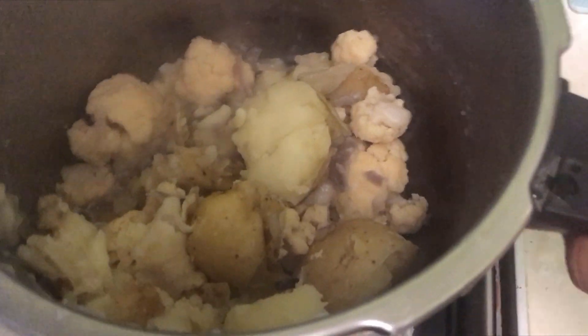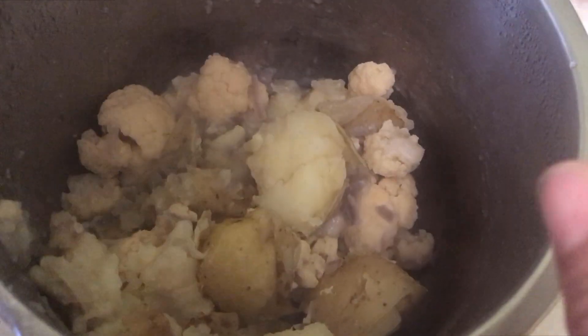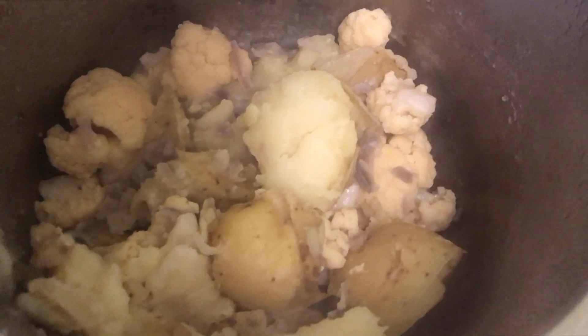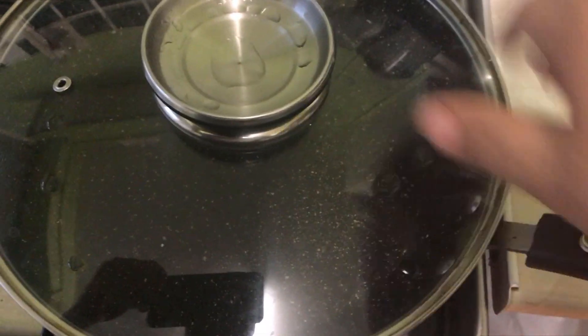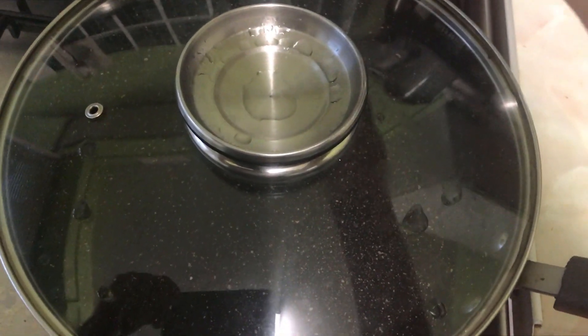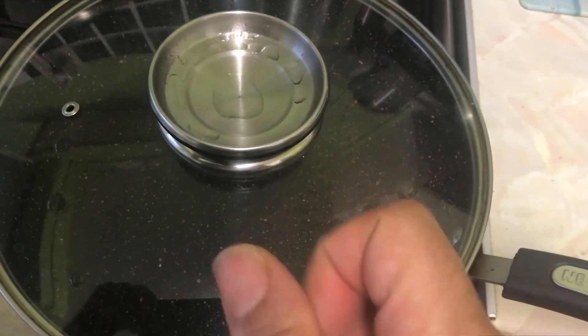This is what it looks like — we've got the cauliflower and potatoes in there and we've poured the water off. Now we're going to season the meat and get the meat going. I'll put the mash aside while the frying pan gets going. The plan is to let the meat cool down, then layer it into a dish with the potato on top. I'll be right back.